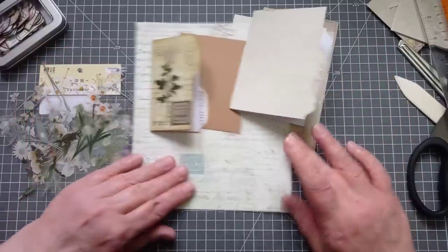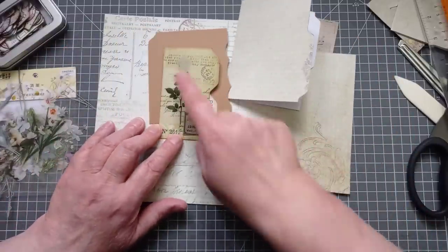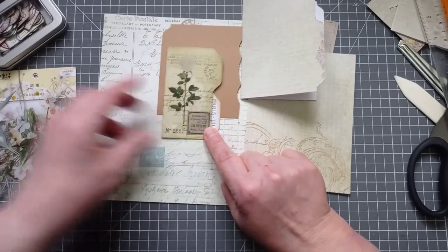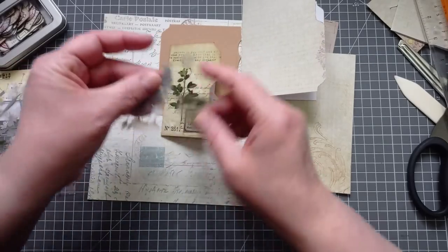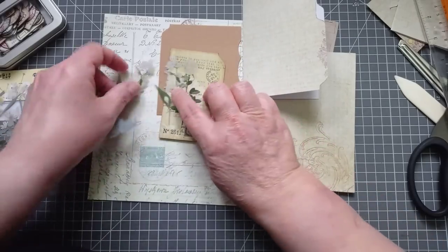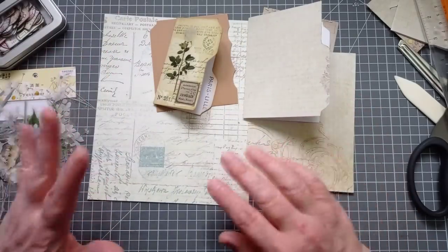I've got some of my more boring papers out and I've just zhuzhed them up a little bit with some stamping, a label and a sticker. I like these stickers — lovely stickers — though the backs can be a nightmare to get off, so we should be in for some laughs there. So let's crack on.